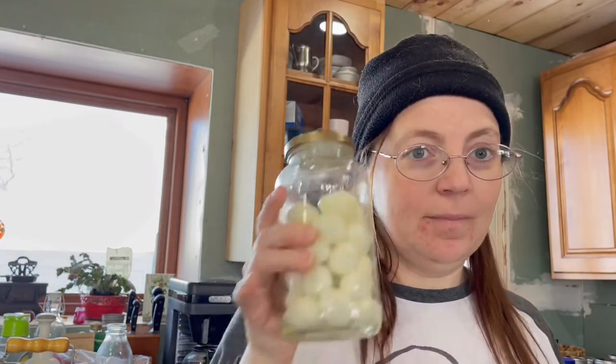Hey guys, welcome back to the Humble Homestead's kitchen. I'm finally going to get to these eggs — these are the quail eggs. I have tried multiple recipes trying to pickle them for my brother-in-law, like a spicy version, a beet version, and none of them are like 'wow' to him.